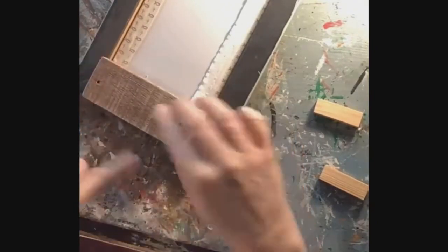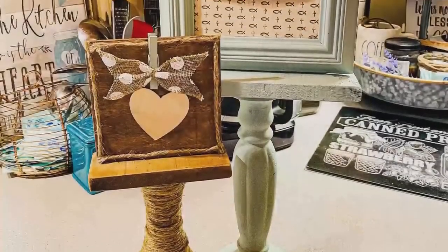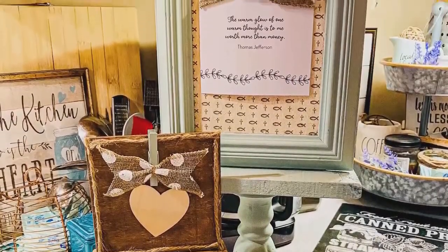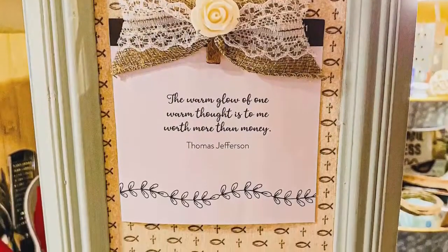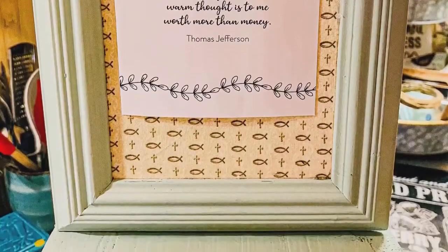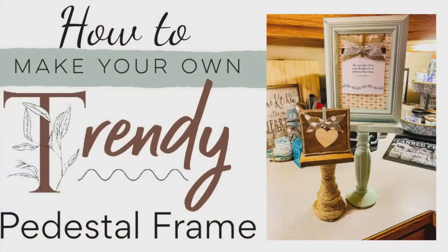Your last step is to put all three pieces together: your pallet wood piece onto your candlestick, and then your frame onto your pallet wood piece. You may want to use a nail to secure it even more. Hope you enjoyed this video — follow My Eclectic Treasures for more DIYs.